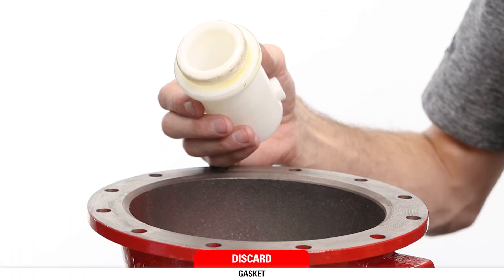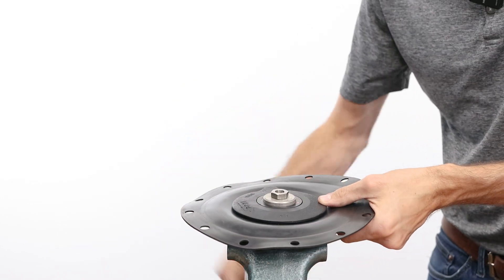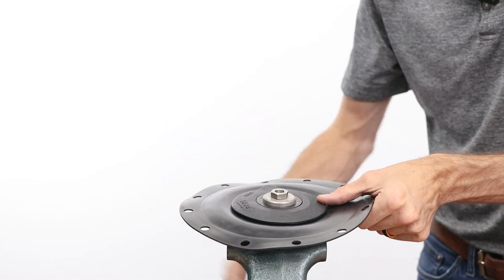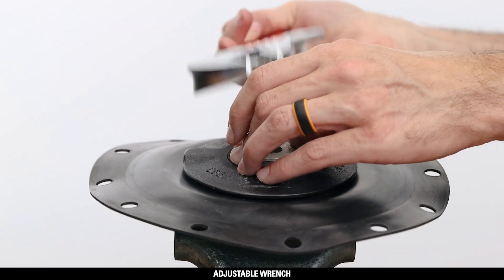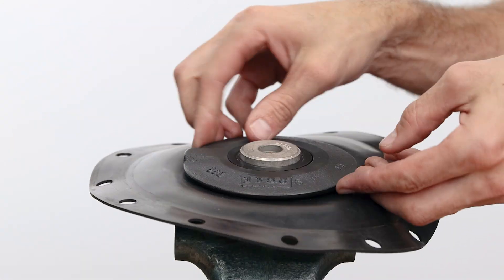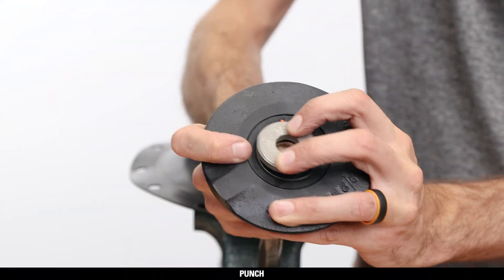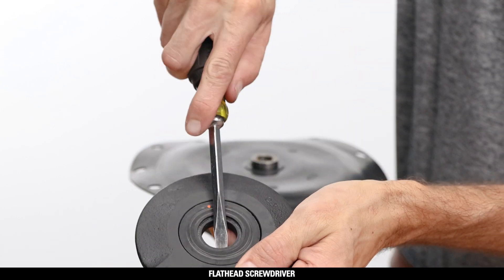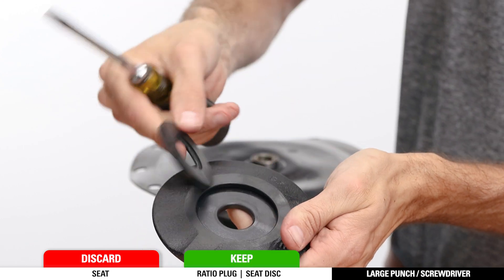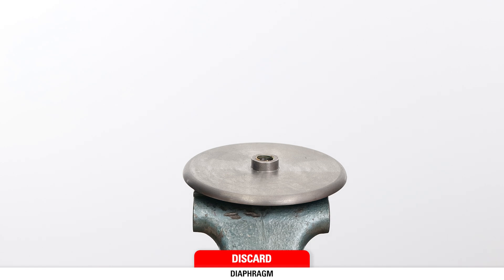Take the body out of the vise and replace it with the diaphragm assembly upside down, securing the neck of the diaphragm plate in the vise. Unscrew and remove the pivot bolt with an adjustable wrench. Then remove the ratio plug, seat, and seat disc. If they are stuck together, use a punch to separate the ratio plug and a flathead screwdriver to remove the seat. Discard the seat, but keep the ratio plug and seat disc. Remove and discard the diaphragm.